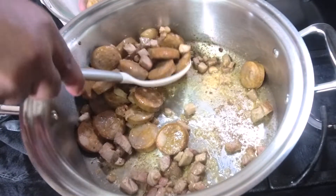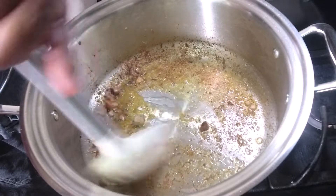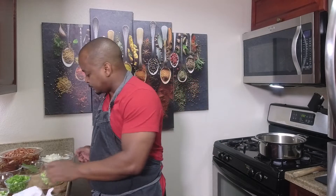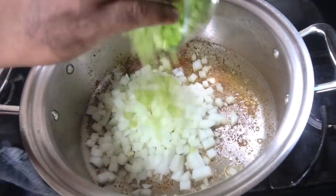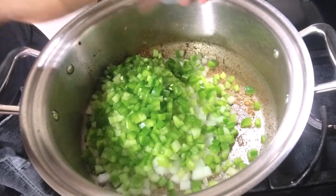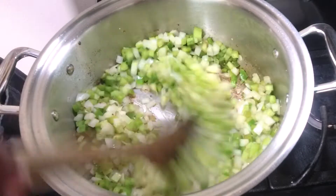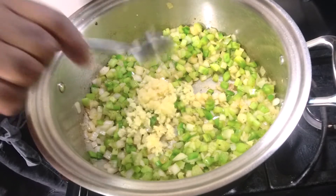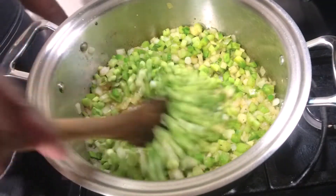We're going to turn the fire down a little bit and begin to add our trinity of onion, celery, and bell pepper, and we're going to work in one jalapeño as well. Let's add some creole seasoning and a little salt. Next, we're going to add our garlic — at least two tablespoons of chopped garlic — and also a cup of the whites from scallions, maybe from two bunches.